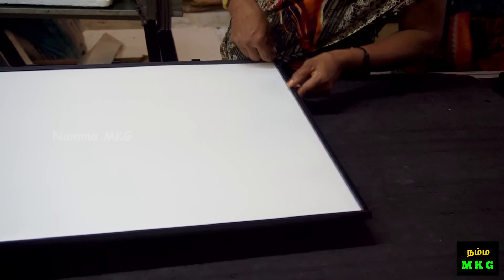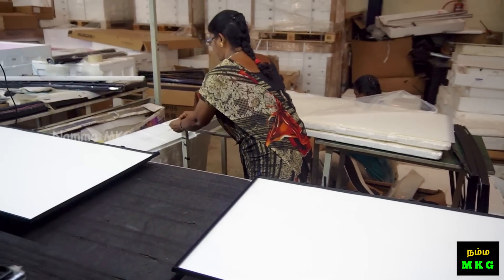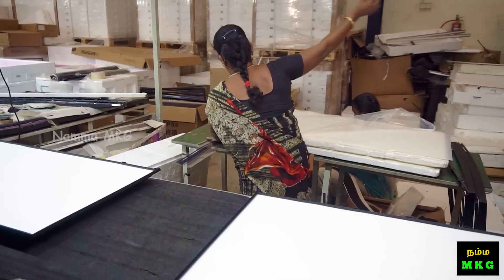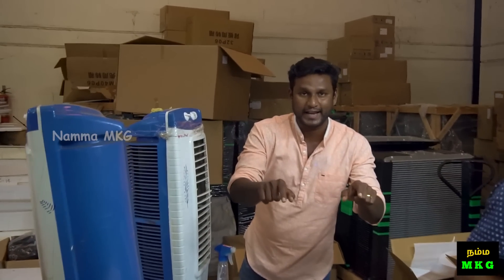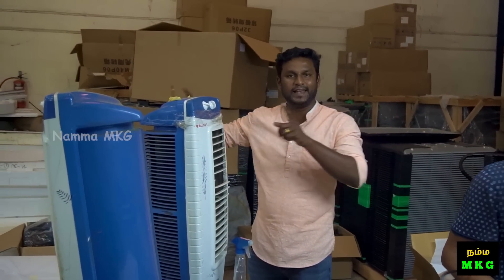We will see you next time. This is the whole process — you will see it on a TV manufacturing unit. There will be a price with all the details.